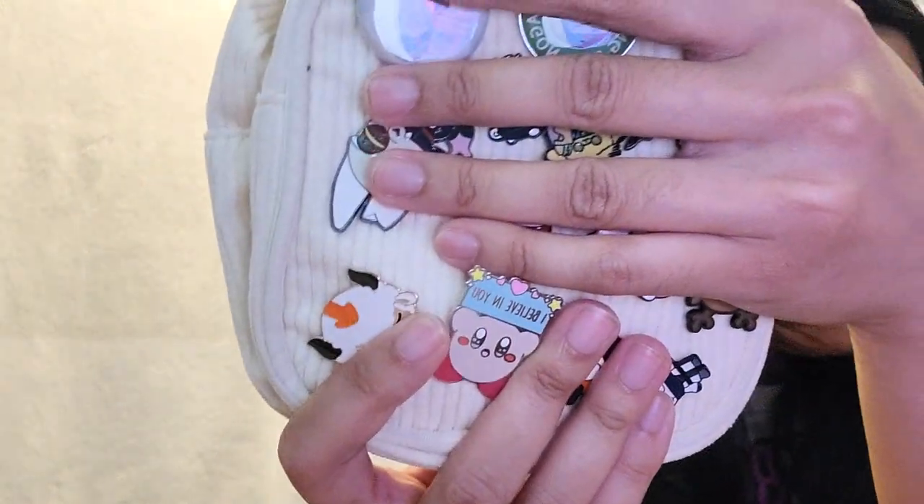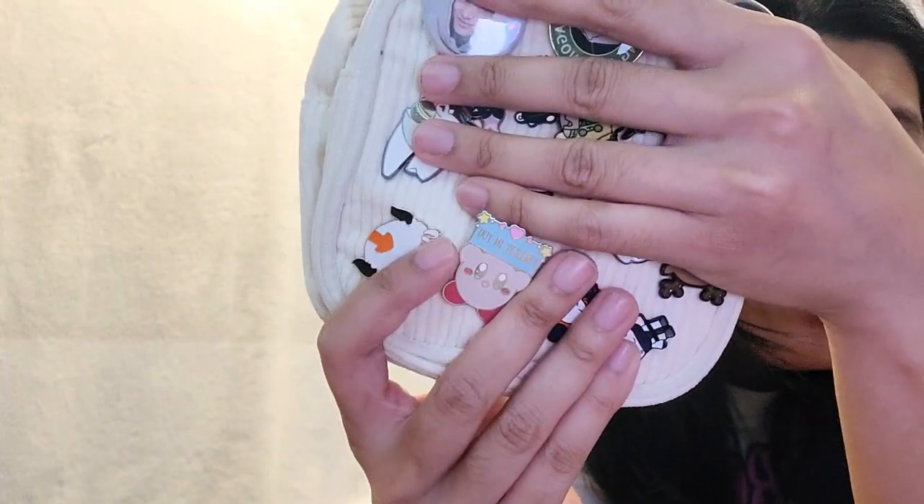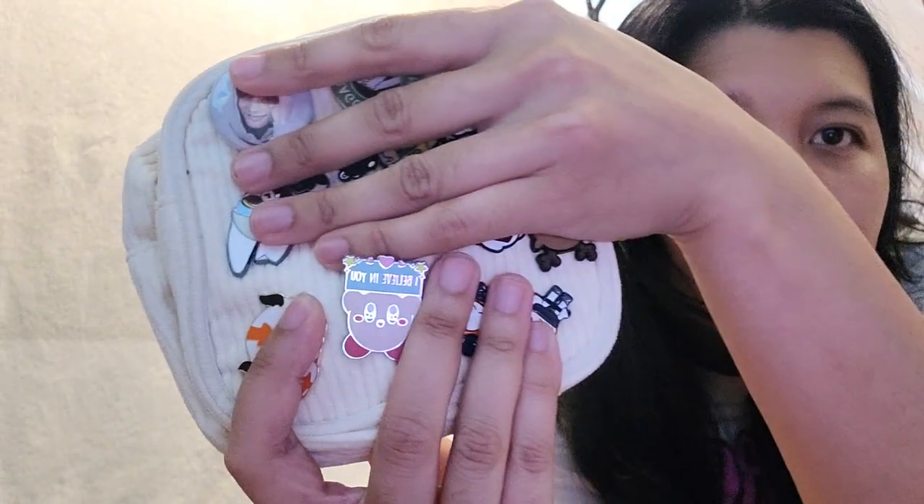we're going to go over this I Believe in You Kirby pin. So what I love about this pin is, for one, it's really nice. I like the backing to it. It is one of those brooch backings where you have to, like, one of these.